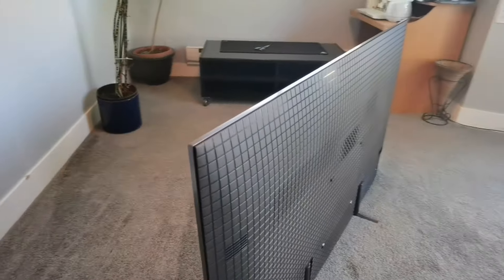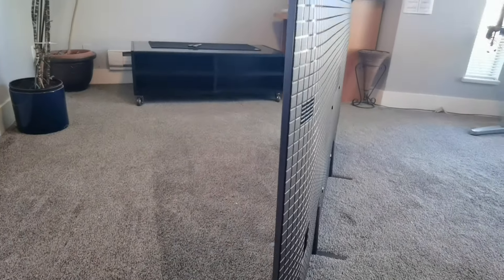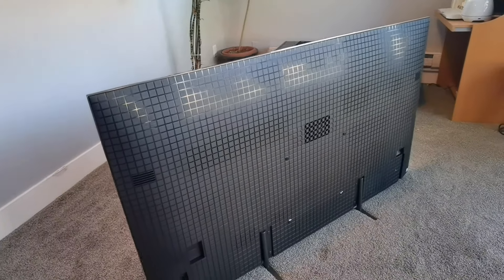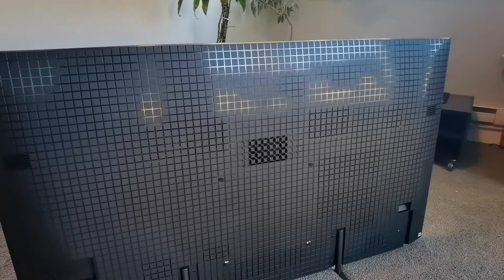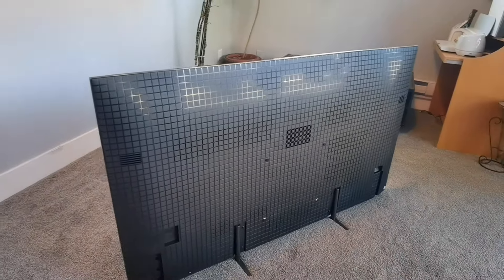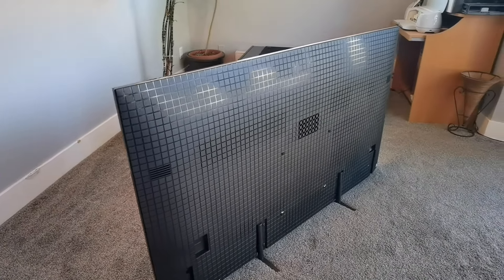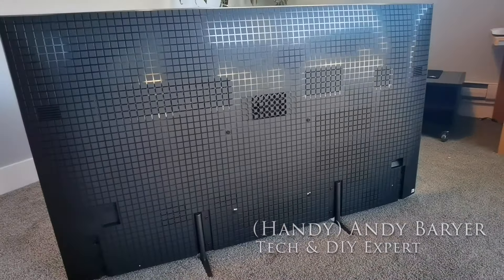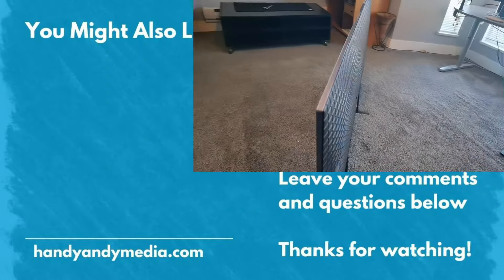So this is just the unboxing, folks. Make sure you check out the full review as I pair this with the new Theater Bar 8 that goes along with the Bravia 8 television to create basically the ultimate home theater experience. Don't want to miss that review. I'm Andy Burrard, HandyAndy, signing out. Be sure to like, subscribe, and check out that review of the new Bravia 8 OLED television from Sony.